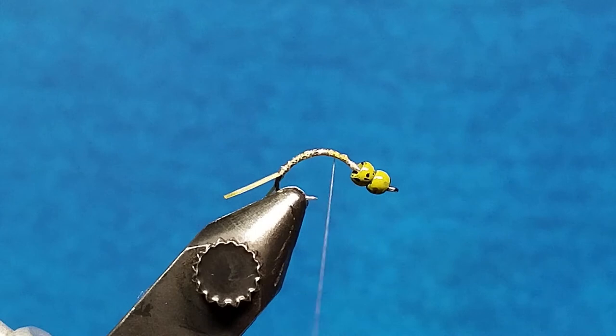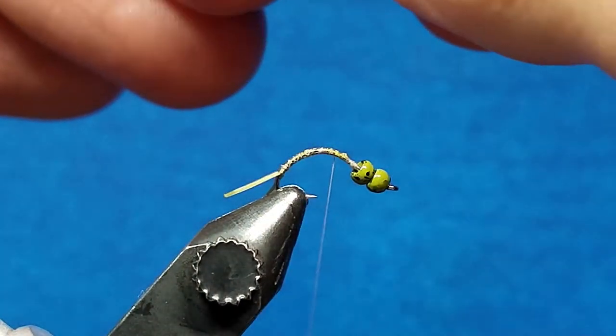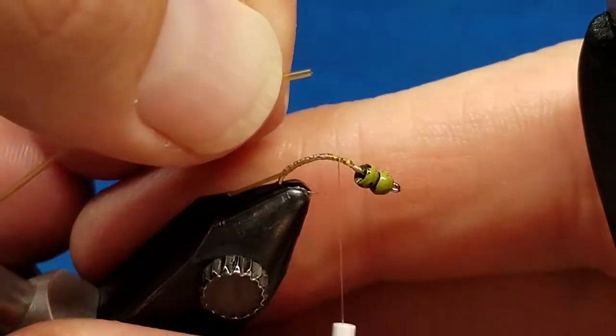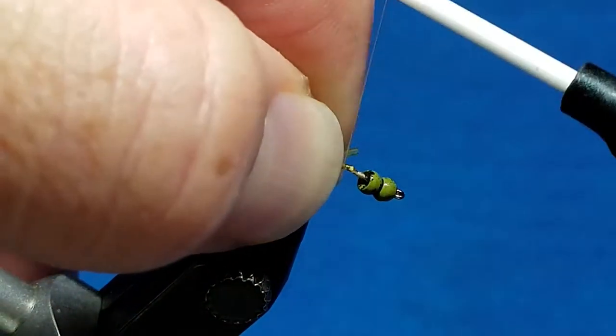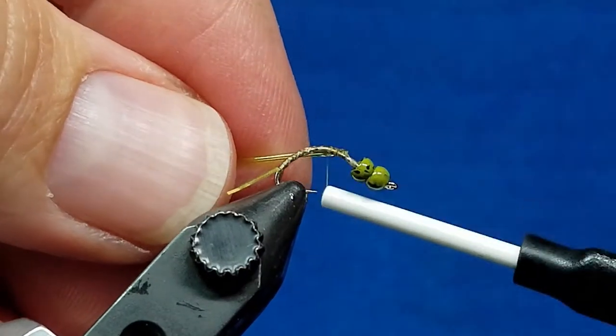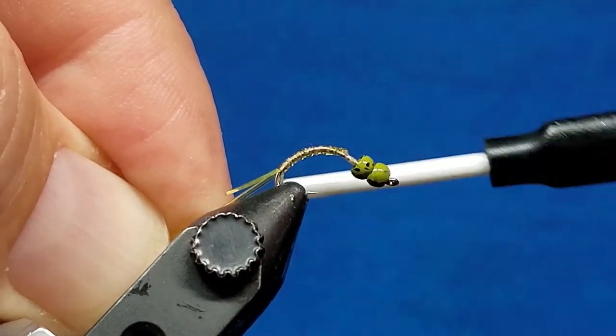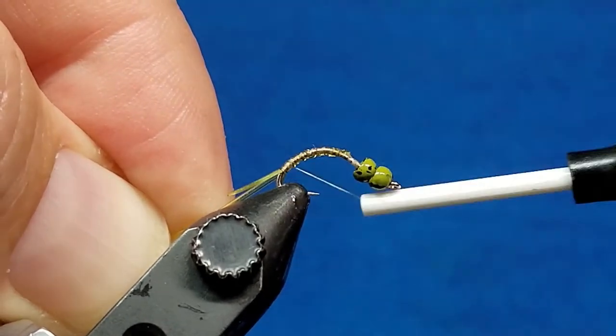So once I've got that tail tied in, I'm going to bring in this midge stretch tubing — and this is olive. For this side, I'm very simply going to catch it just kind of right in front of that hump and secure it with a wrap or two. Then I'm going to take that all the way back down to the same spot where I stopped with the tail fibers. So I have that.